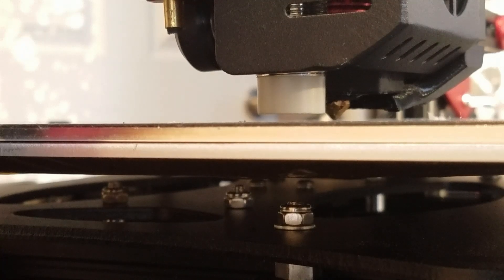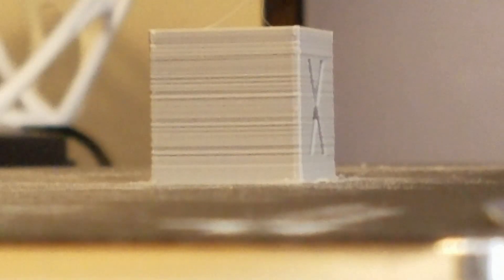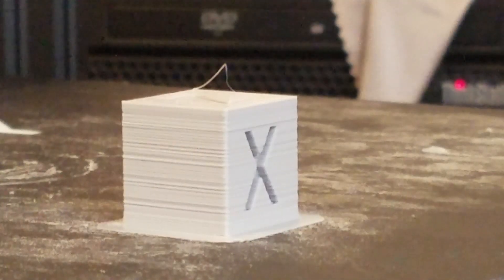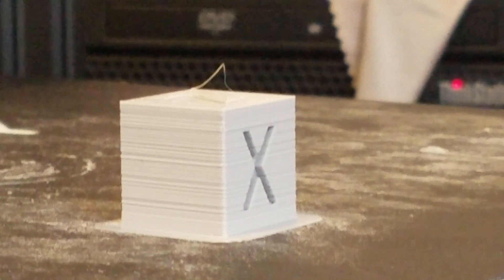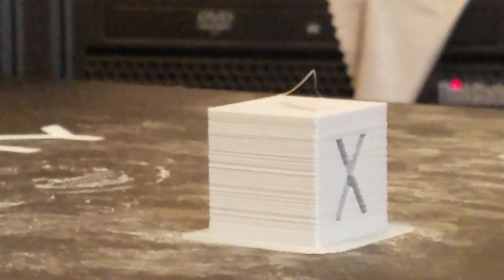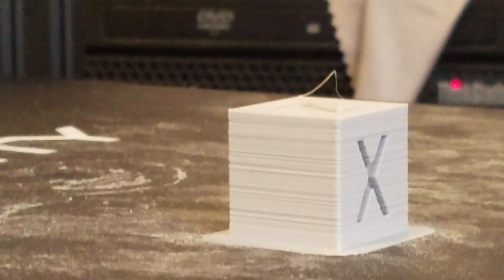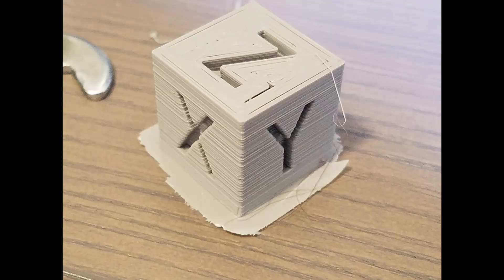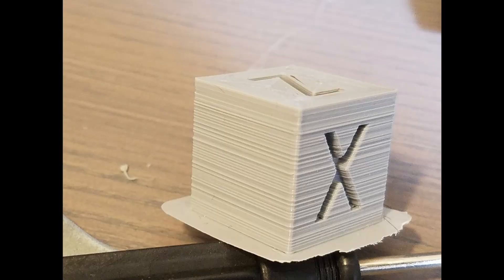Whatever attempt I had at fixing this did not work - the print bed problem still persists. Looking at the X face it might be a little better than the Y face, but it's still a terrible print. I lowered the speed to about 85%, printing at about 50 millimeters per second, and the quality is just not there. This is not fixing it.